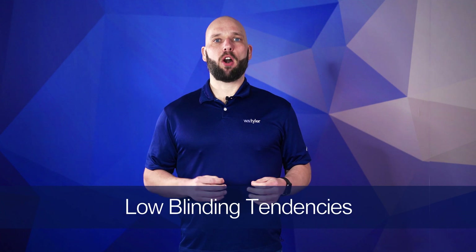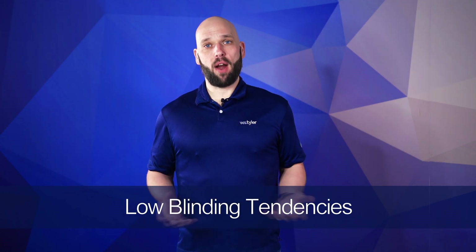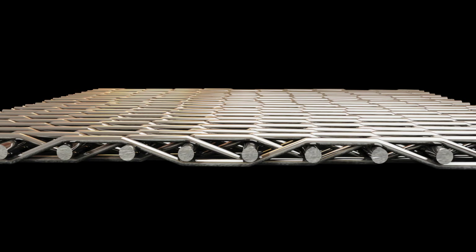Blinding is when particles get stuck in the mesh openings and stop other particles from passing through. There are ways to help combat this problem, but Mini Mesh filter cloth naturally eliminates most of the issue entirely. Because of the way Mini Mesh is woven, it creates less blinding during the filtration process. And since you have a higher flow rate when you use Mini Mesh, this helps particles seek openings faster, stopping buildup and blinding from happening.